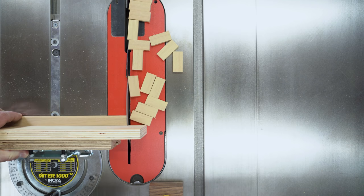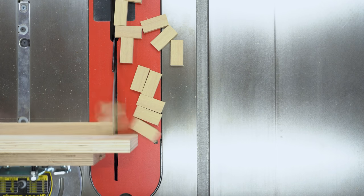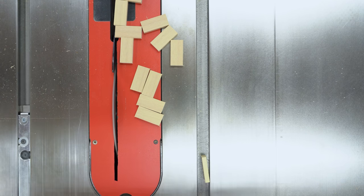Ironically, when looking at this video slowed down just a little, it turns out that the offcut actually does come back at me, but ricochets off the extended miter fence and flies to the other side of the shop.